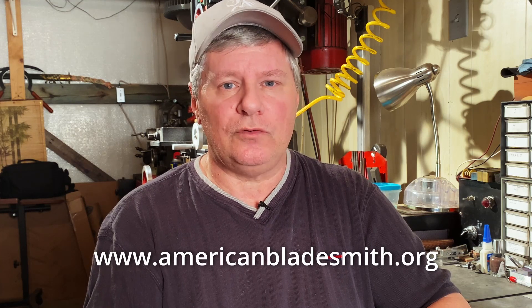The key thing is qualified instruction. Go to the American Bladesmith Society's website and find a local smith in your area — they may put on classes. That's an excellent way to shave months and years off the learning curve.